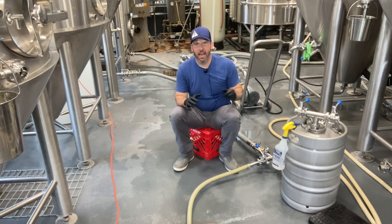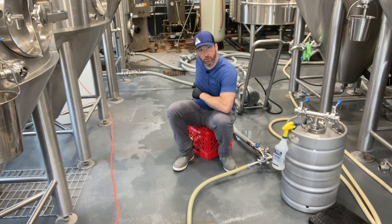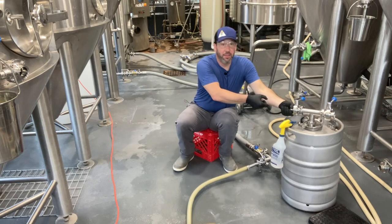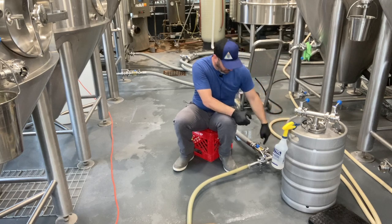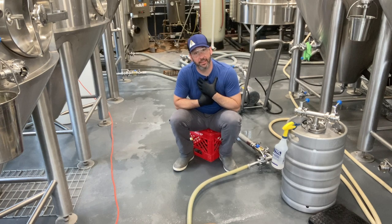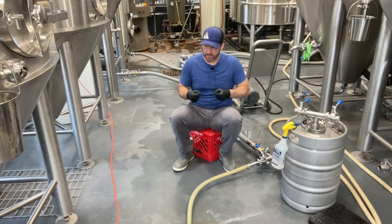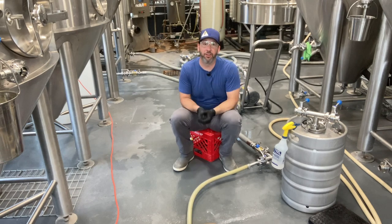Once I have harvested the yeast, I will take my runoff line from the heat exchanger — where the cool wort is coming out — and hook it up to the top of the brink right here. That will drop wort in, down, through, and push this yeast out back into the fermenter I'm going into. That's, in a nutshell, how I handle yeast harvesting. It's potentially better than just going cone to cone, moving yeast from one tank to another — you can be a little more specific with it.